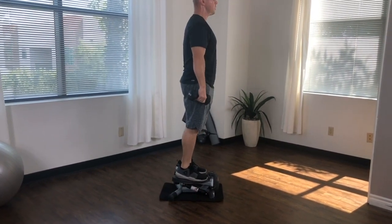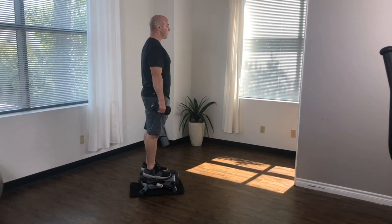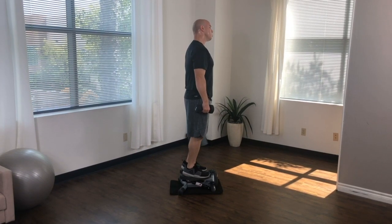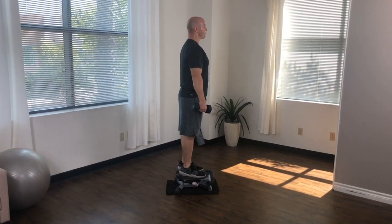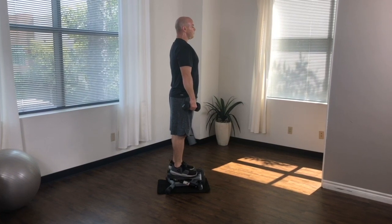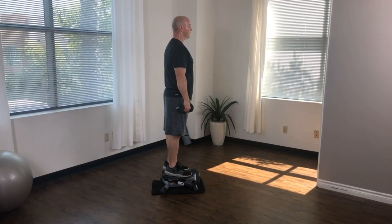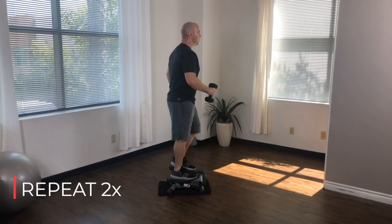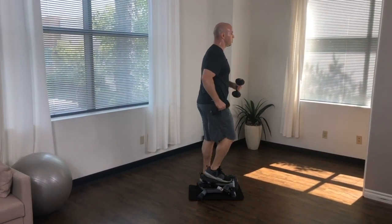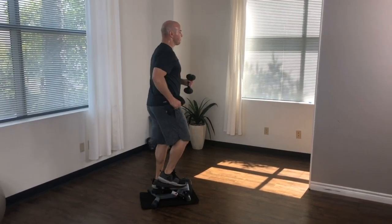Great work! You've completed your first round of the workout. Take a 30 second rest. Catch your breath and feel free to grab a drink of water if needed. If you need to take a longer rest, feel free to extend your rest period and continue when you feel comfortable. If you're feeling up for the challenge, repeat this circuit two more times for a full workout.